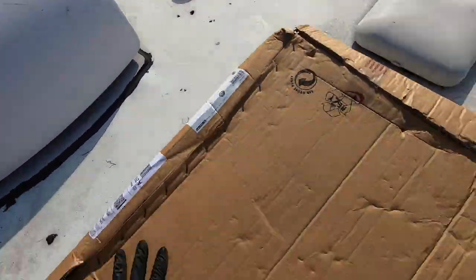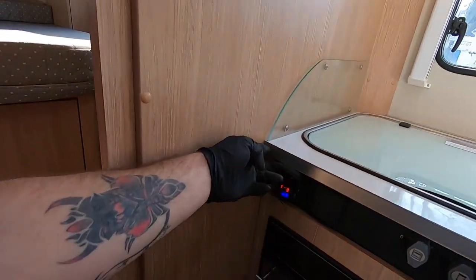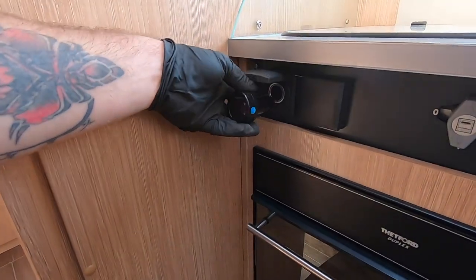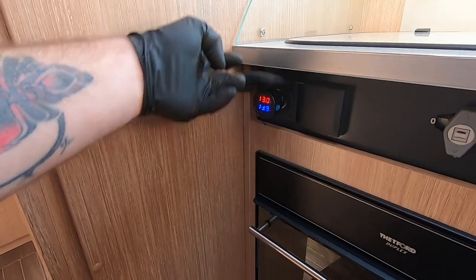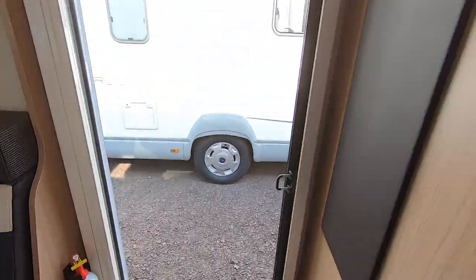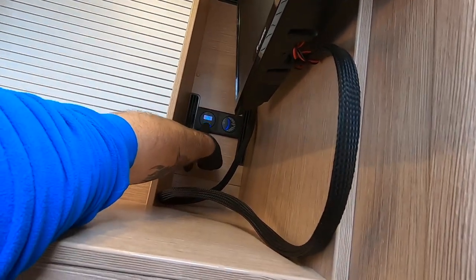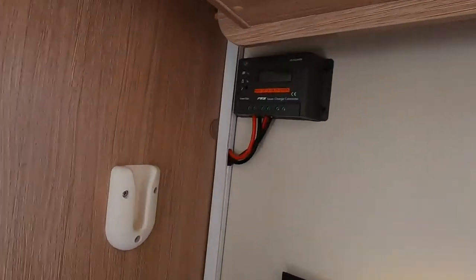That will simulate night time. There we go — 13.9. That's just a little voltage meter in the auxiliary charging socket. Let's get all the lights on, get everything on and see what we pull. So the charger — obviously nothing will be coming in now because there's a box over it. There goes the satellite.